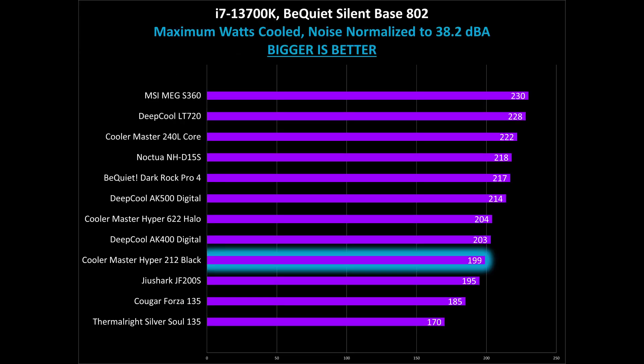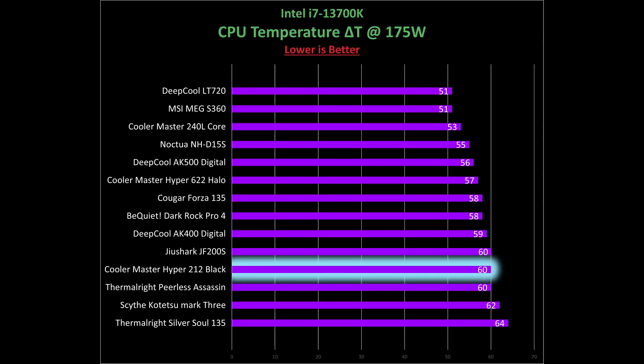Now a lot of folks out there insist on noise-normalized testing, which means you set all the coolers to run at the same noise levels. For this, we set them to 38.2 dBA, which is a very low noise level but still slightly audible. In this test, the Cooler Master Hyper 212 Black did alright with 199 watts cooled during the course of testing, which basically means you can handle any common tasks without needing to run the fans loudly.